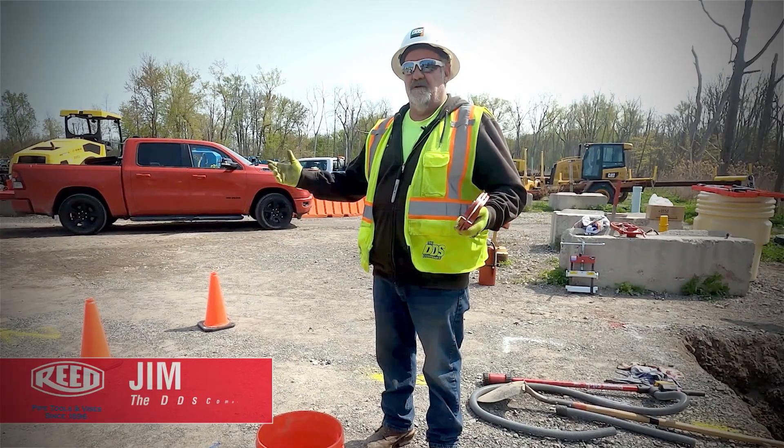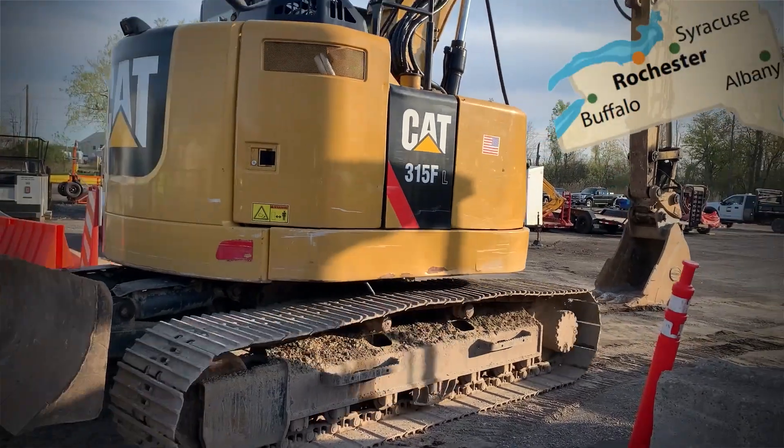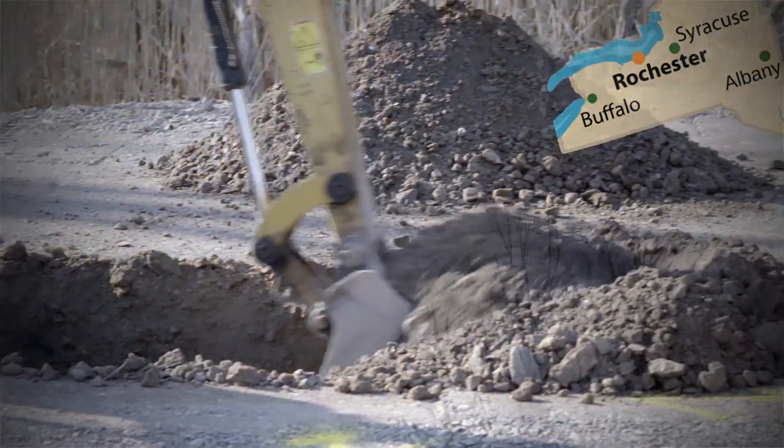First thing we did is we called 8-1-1 for a stakeout. We came out and staked it out, and we got away two business days. Then we dug our excavation to do a repair.